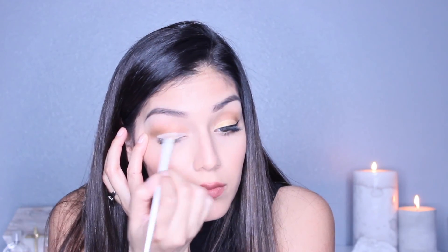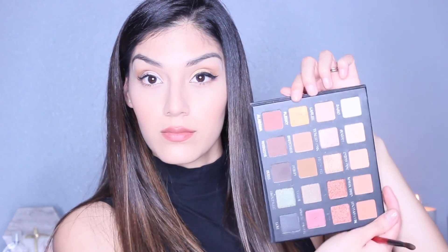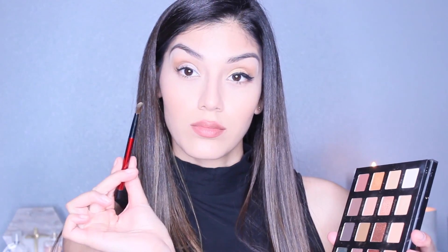Once you're done creating the shape you like, take any color you'd like. The one I'm using is Fleeky — it's a very yellow, copper kind of color, super pretty and very bright. And oh my gosh, it's super pigmented! I'm gonna go ahead and take a Sonia Kashuk shadow brush and just lightly pat that on very carefully.